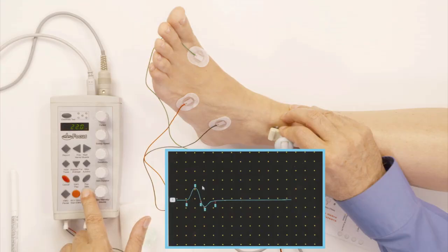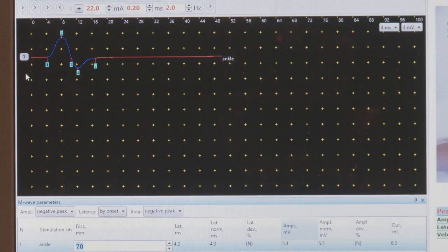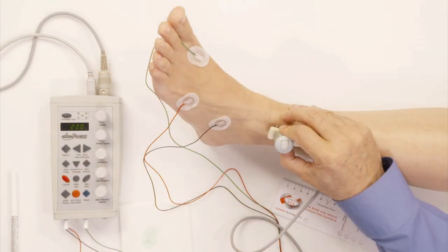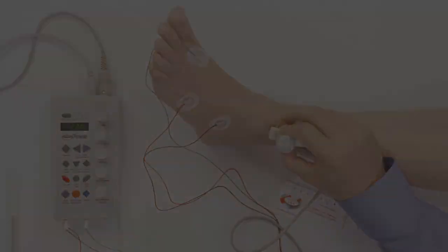I accept it, and now the computer has put the markers right where they belong. The next thing I need to do is to study this nerve below the knee and above the knee.